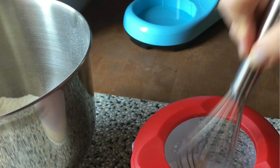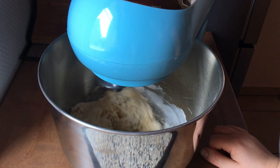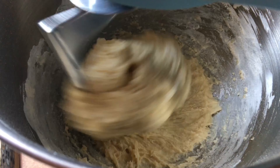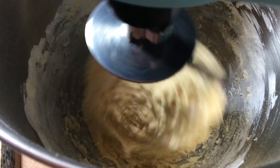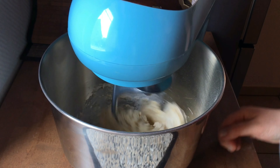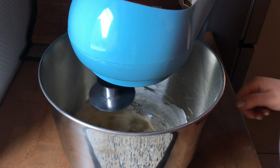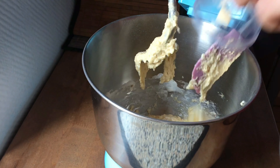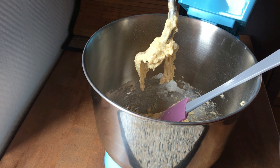We are mixing it. I am not using a very fast or strong speed for this. What we are going to do now is to add finally our butter — warm butter at room temperature. We will start with a good try.